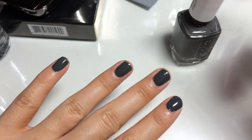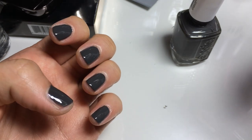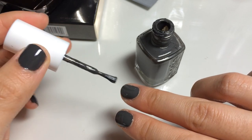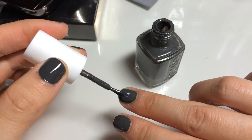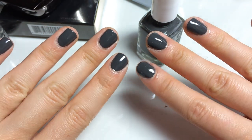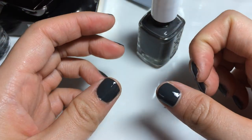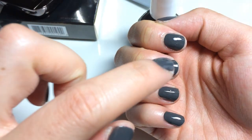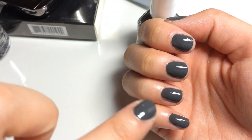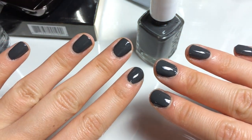So that is two coats and it looks pretty good, so I think I'll be okay with that. I'll do the other hand and then put my top coat on. There are my right and left hands — obviously my right hand looks worse because I'm right-handed. All the little stuff that's on my skin will come off in the shower, so that'll be really nice. Now I'm going to wait a few seconds and then put my top coat on.